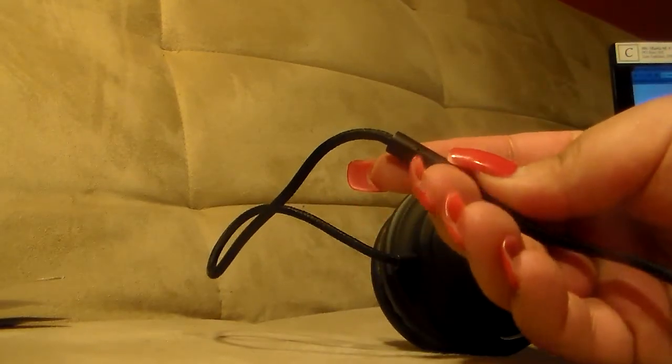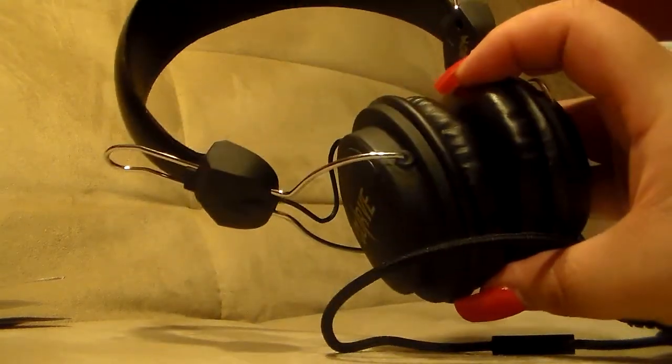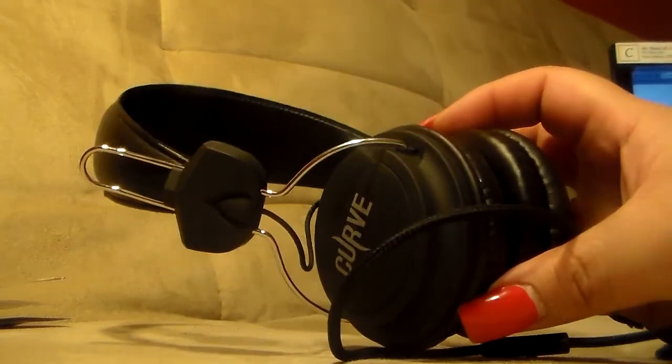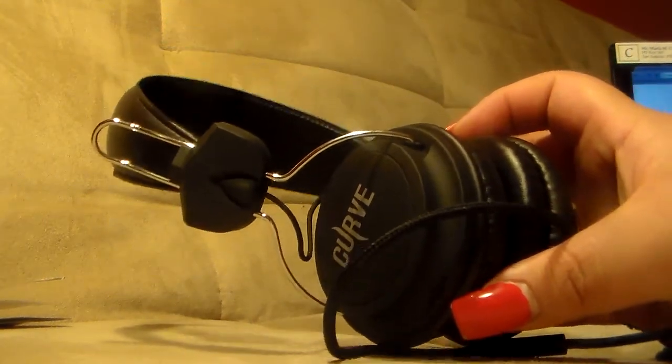Whether you're gonna have your children use it or use it yourself, the mic is a plus. This is a very nice, sturdy, durable headset and I really did like these headphones. Once again, thanks to Senti for sending me these for review and testing purposes. Thanks for watching — like, comment, share, and don't forget to subscribe if you haven't already. If you have any questions on this product, please feel free to comment down below.